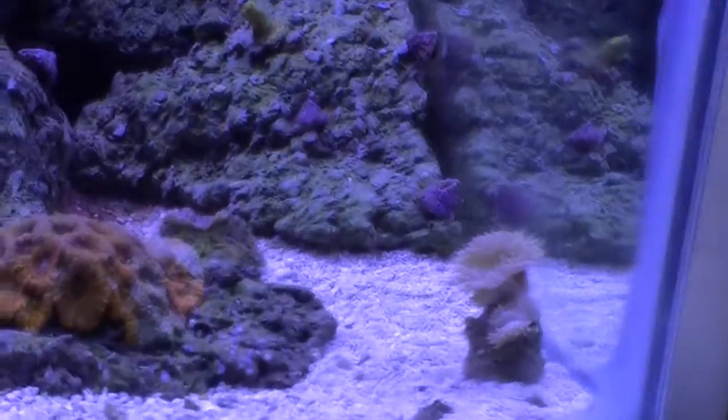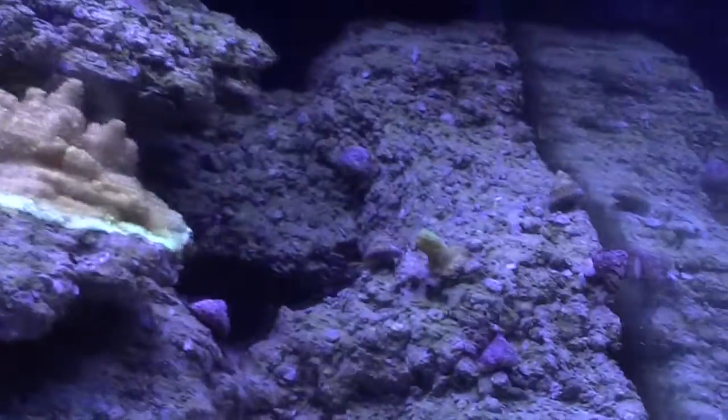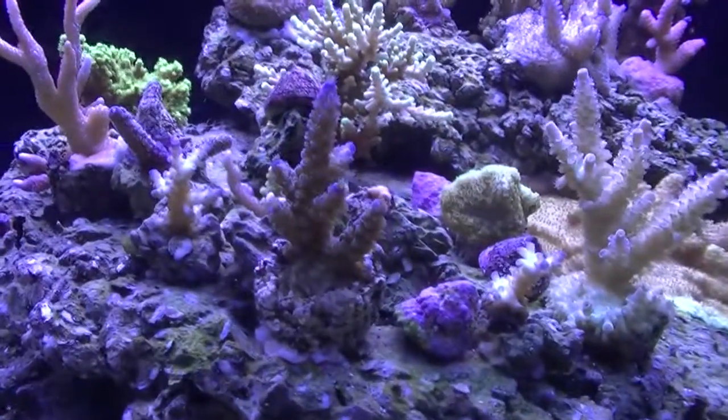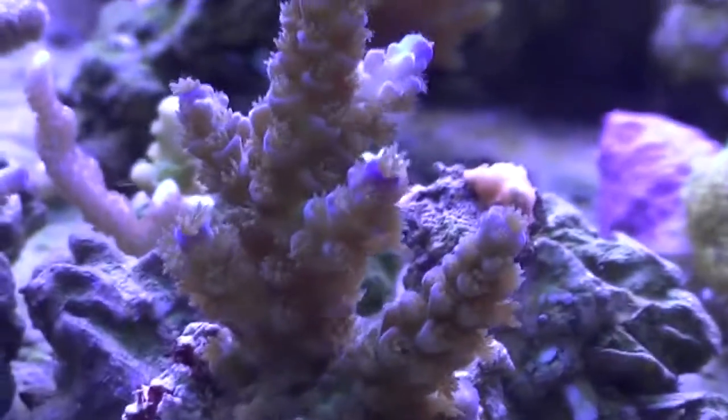All in all, the tank is doing quite well. Some coral is growing better than others, of course, as always. I love this new tri-color right in the front here — it's pretty rad.